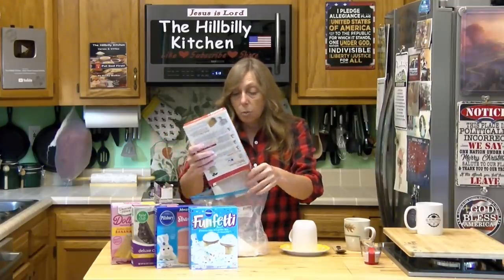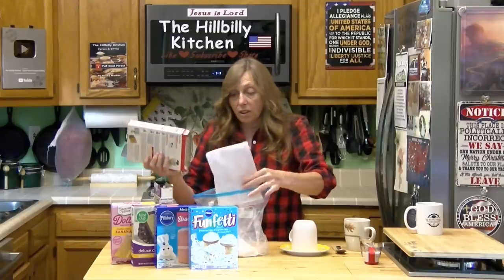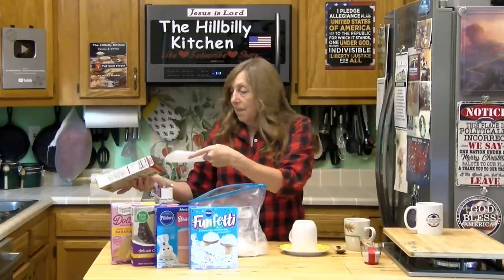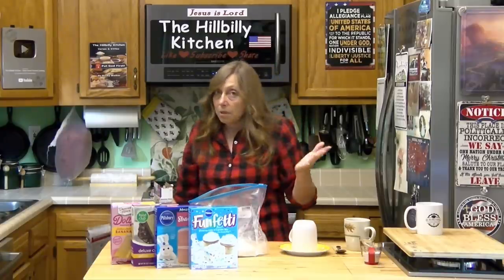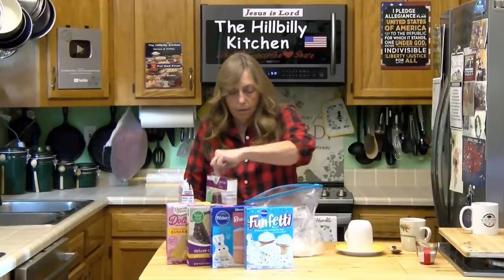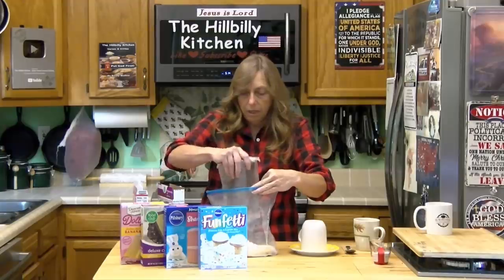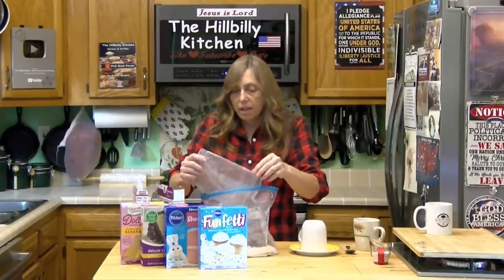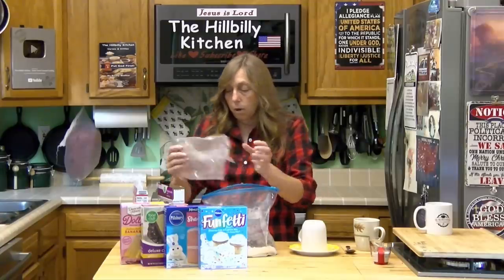This batch will make between 25 and 30 individual cakes — it kind of depends on the mix, but you should get between 25 and 30 out of it. Just going to dump both of them in here. Any brand, any flavor you want will work.